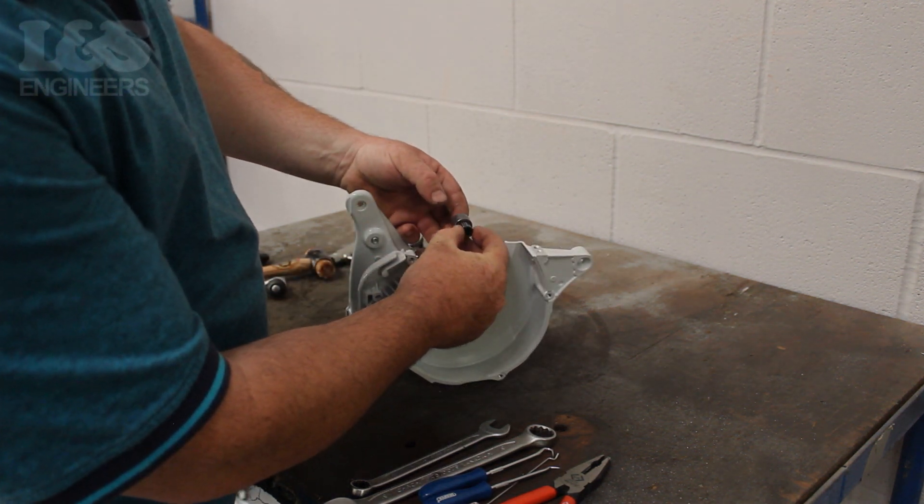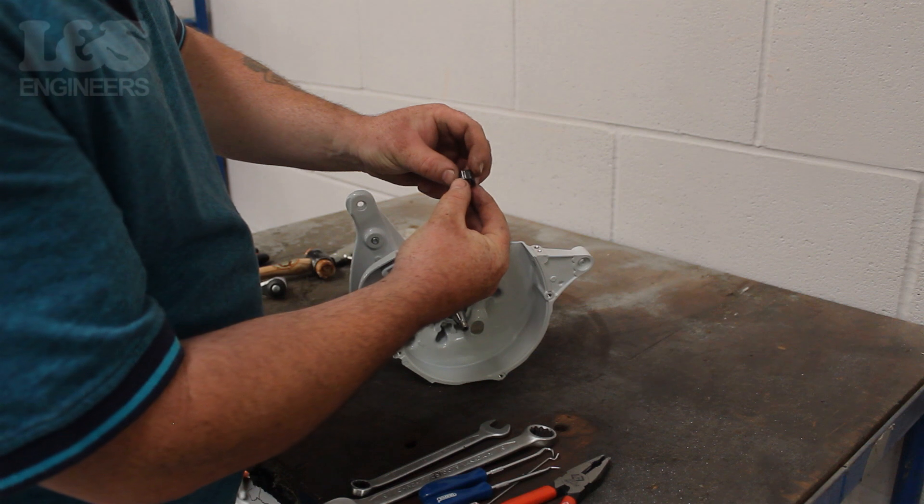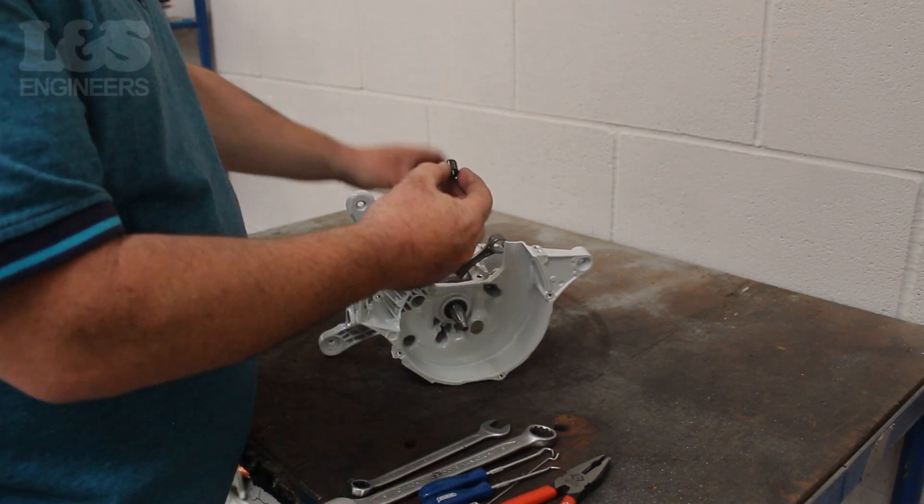Then finely remove the needle bearing which sits within the crank. Make sure you don't lose these components.